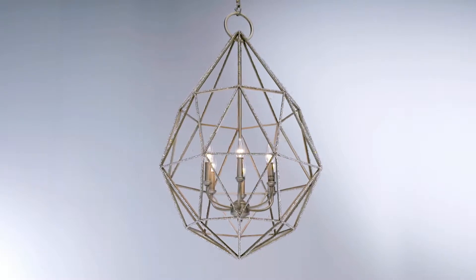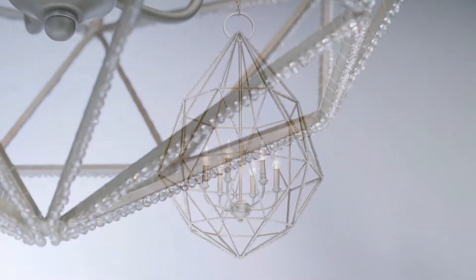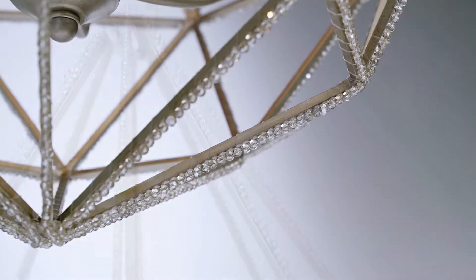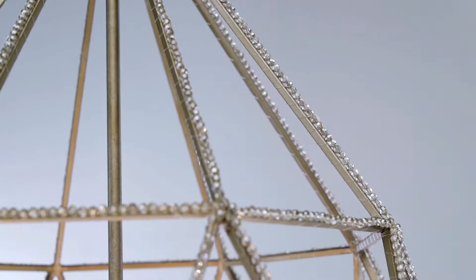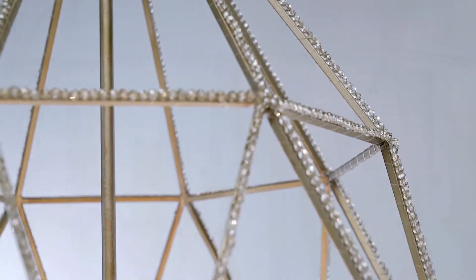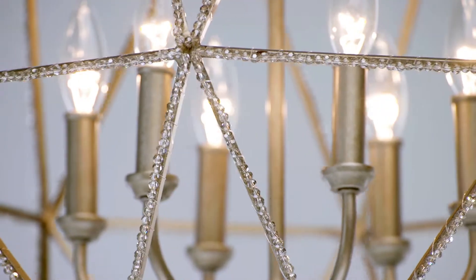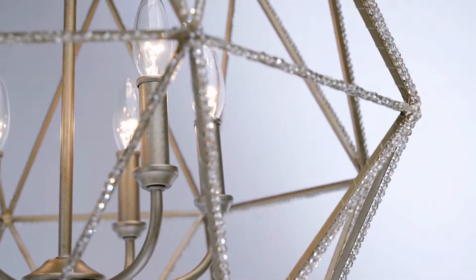Capturing the fun of contemporary crystal and designed as the cut of a marquee diamond, this marquee six-light chandelier by Feiss has a delicately thin exposed metal frame which is adorned with a silver leaf application. It's then finished off with a string of hand-applied crystal beading to grab the warm light and make a dynamic sparkle.